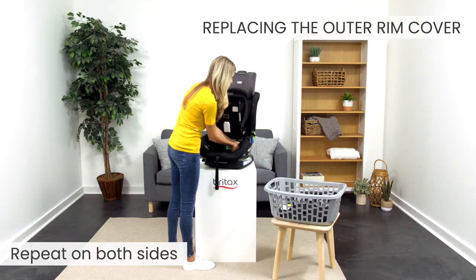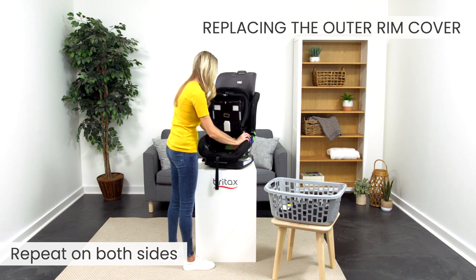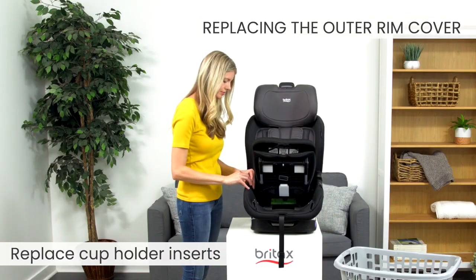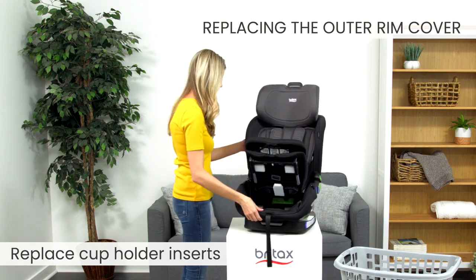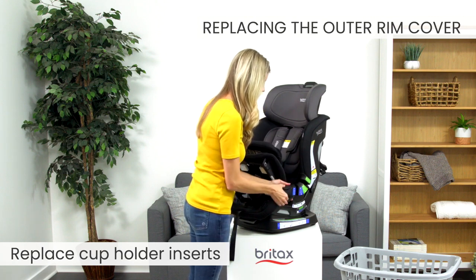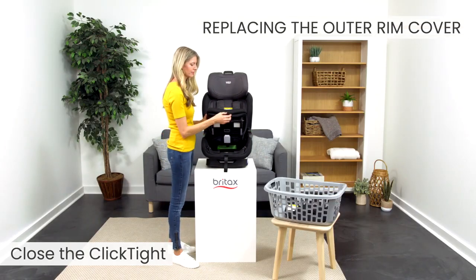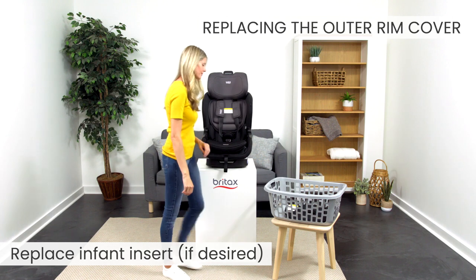Repeat on both sides. Replace the cup holder inserts. Replace the infant insert if desired.